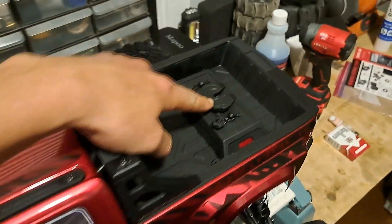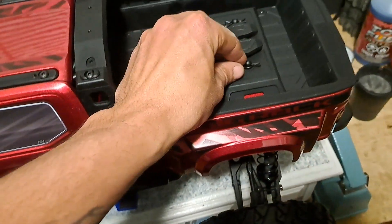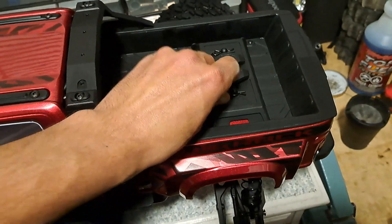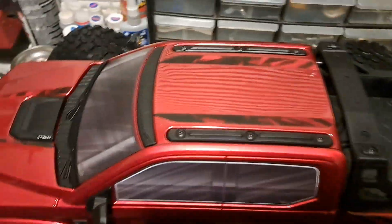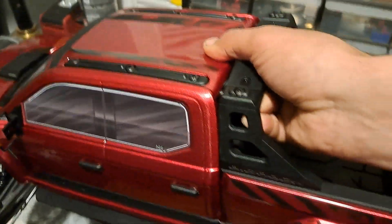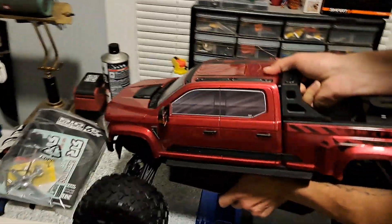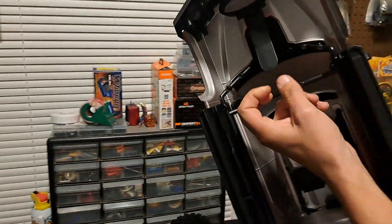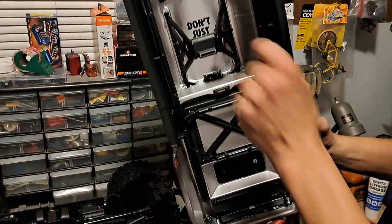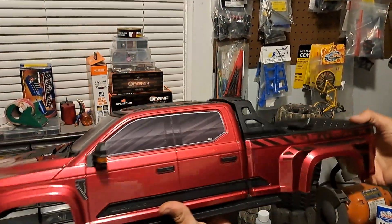And it has this fifth wheel right here — you can probably hook a trailer up or something. Basically it's held on by this semi-clipless body system. It's got two cotter pins in the rear and it basically clips in on the front, so you pick up the back and slide it out. This clip right here is how it stays in. There's a lot of plastic in here; this body's a little heavy, but it does look cool.